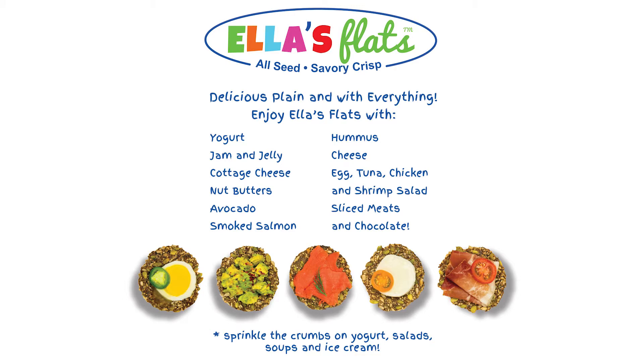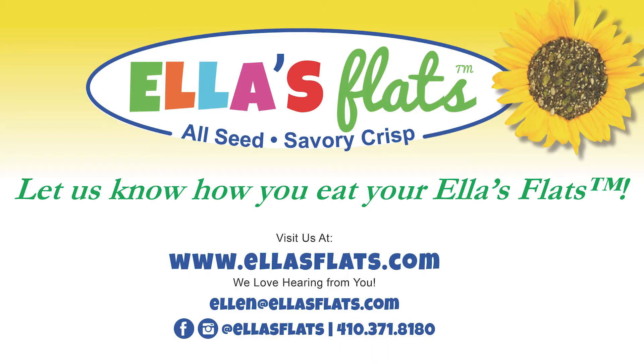Those are just a couple of my favorite ways of eating them, but everybody does their own thing, so just take a bag and have fun. My email address is on the bag — I'd love to hear from you. Thank you!